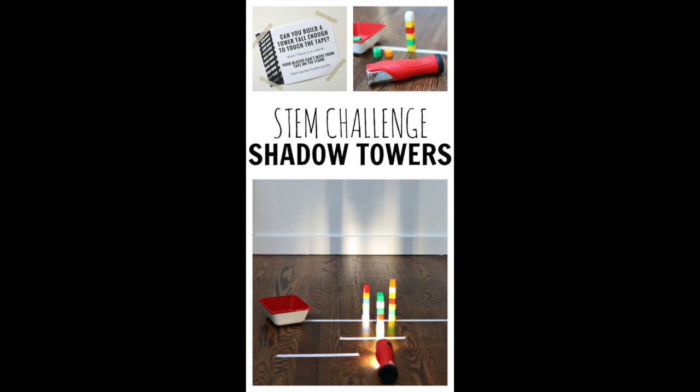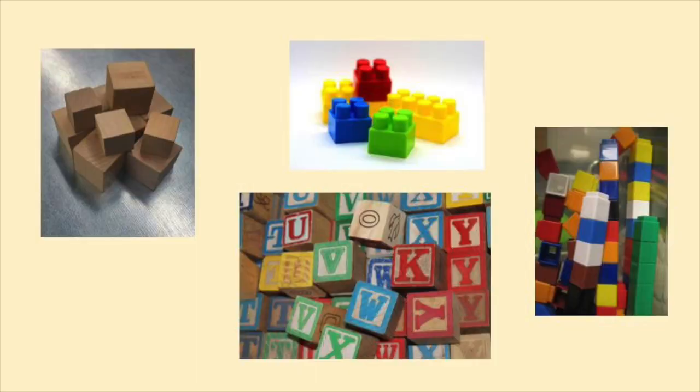Today's activity is a STEM challenge called Shadow STEM Towers. For this STEM challenge you will need some kind of tape, a flashlight, and either some kind of blocks or cubes or maybe some Legos.